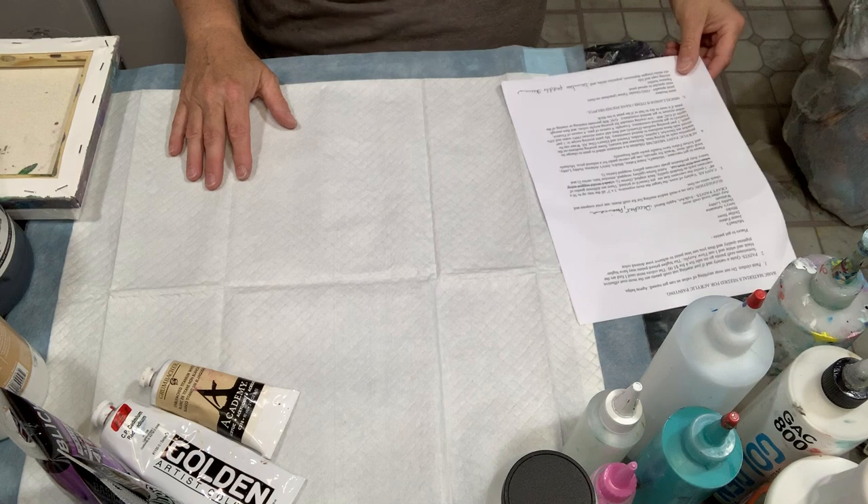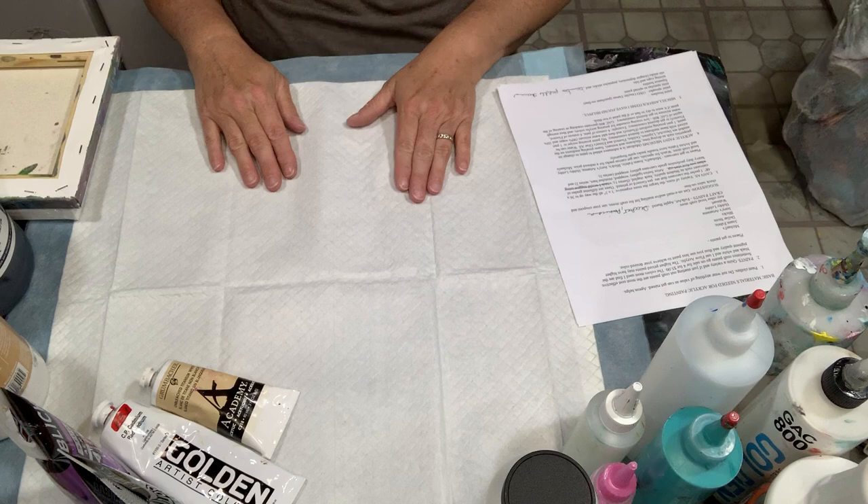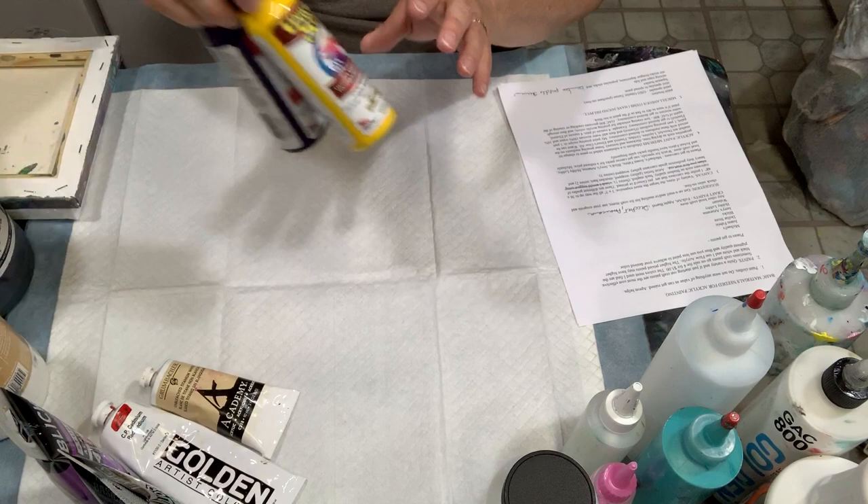I also suggest that you get on a mailing list for craft stores, use your coupons, check your sales online. If you get on their email list you'll be getting their specials all the time, and that's really when you want to stock up.